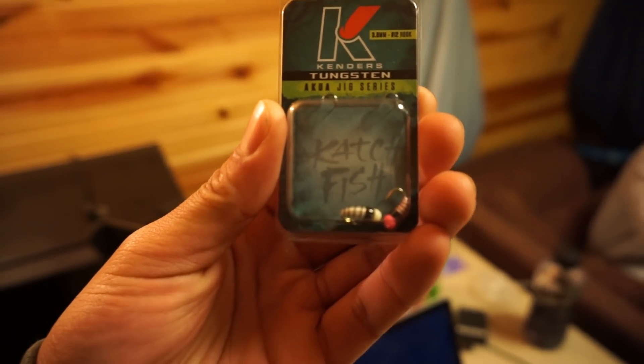Last but not least we got more tungstens — we got the Kenders Tungsten, looks like a little nymph right there, perfect for some bluegills and crappies. As you guys can see, we got some really really good-looking stuff. I am looking forward to using that, but in today's video I'm not gonna be using it — I got so excited, I'm like dude, I need to unbox this right now. So if you guys want to go over to Mr. Tackle Box and get one of those boxes for yourself, I'll leave a link in the description.